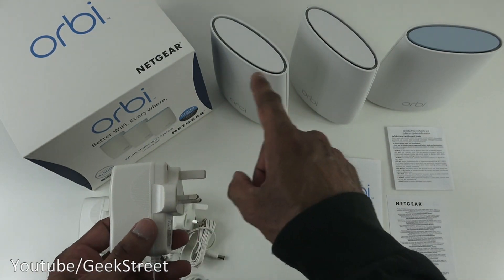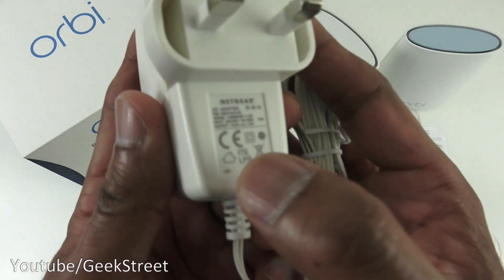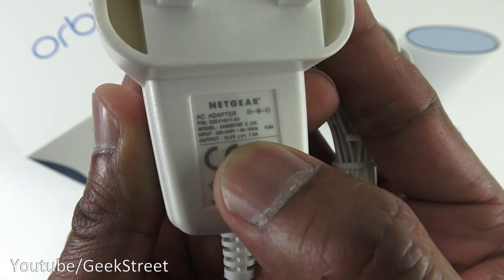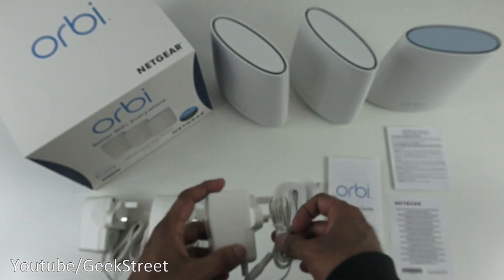Next you've got three power adapters, one for each device. The cable length is 1.7 meters, and the output is 12 volts at 1.5 amps with a DC connector.